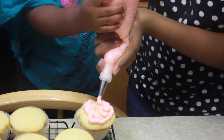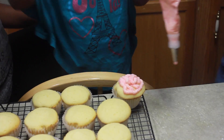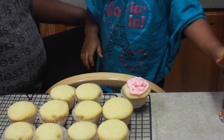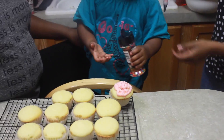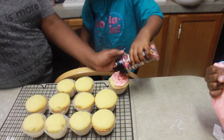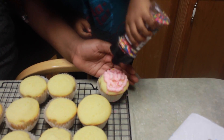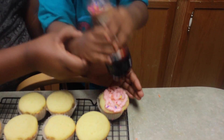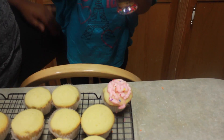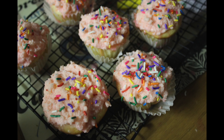After your cupcakes have cooled, you can go ahead and ice them with the frosting of your choice. This is a vanilla frosting that we dyed pink. We made our frosting and dyed it off camera. And then you can decorate your cupcakes how you want — Nyla wanted to add some sprinkles. And voila, you're done.